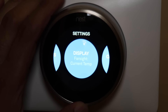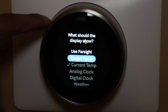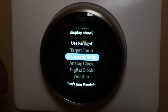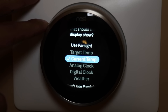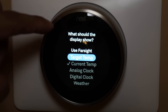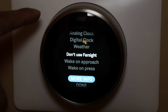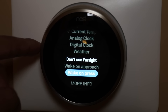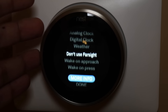The display setting is pretty nice — you can have this set up in many different ways. You can do it from far sight, which means when someone is detected you have the option of displaying things. Right now I have mine set to current temperature. You can also set it to display a target temperature, an analog clock, digital clock, or the actual weather. If you don't want far sight, you can set it to wake when you actually approach the thermostat or when you press it.